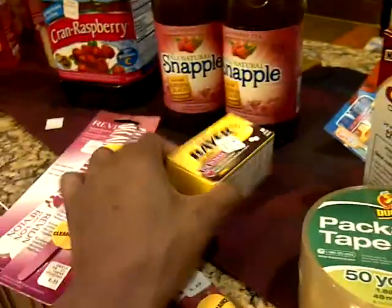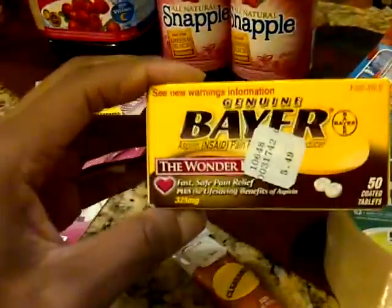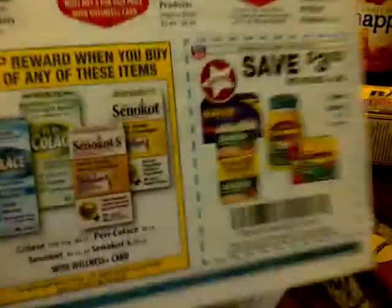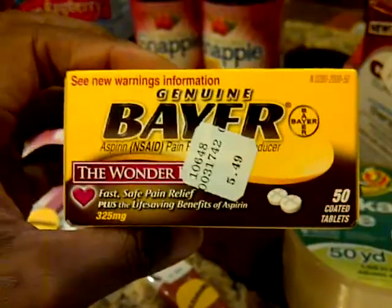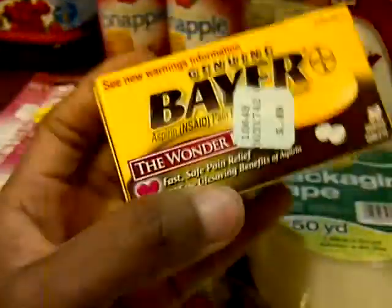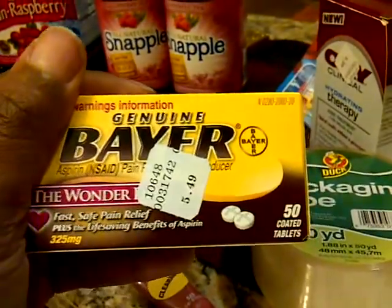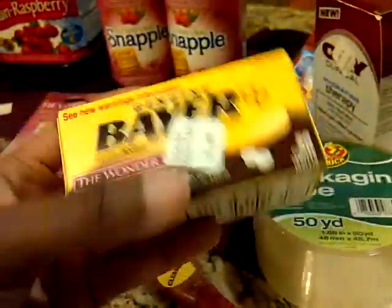I still thought it was a great deal, so I grabbed it. I then got the Bayer Aspirin — there are 50 tablets inside, which qualifies for this coupon from the circular. It says save $3 on Bayer Aspirin 40 count or more. So $5.49 minus $3 is $2.49, and then I had a $2 off coupon, making these $0.50. Note: I bought two at first but only one coupon came off — it's one per household or one per card, so you may need more than one card.